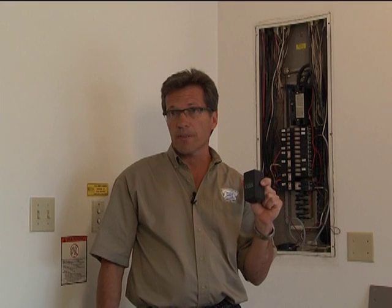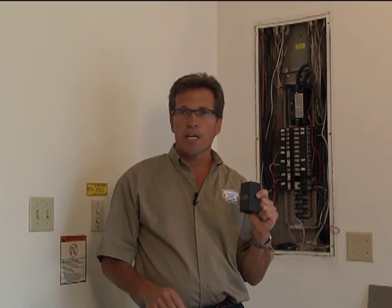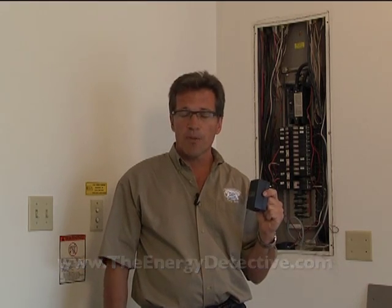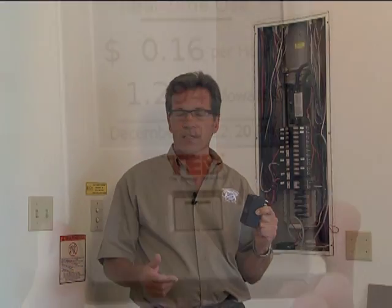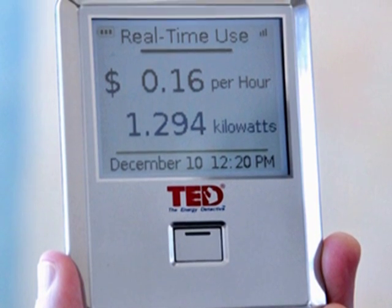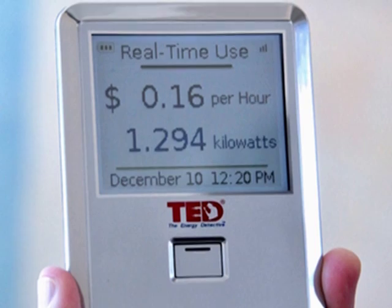That signal is going to be sent to a gateway — a device that just plugs into any regular outlet. As your device inside the electrical panel measures it, it sends out a signal inside your wiring, and this gateway device will pick it up, convert that data into something usable. You can hook it up to a laptop directly, or if you have an internet connection, Google has a free application on your homepage. They also have a device that looks like a little iPod — you can set it on a counter and measure in real time what your actual energy consumption is.